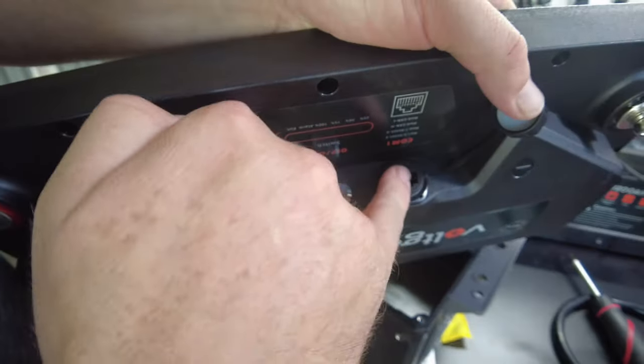I like to hose my batteries down and get them nice and clean before I open them up for surgery. That should do it — just going through and blowing the water out of the cracks and crevices. I'm going to let that set and air dry a little bit, then we'll crack it open and see what's on the inside.